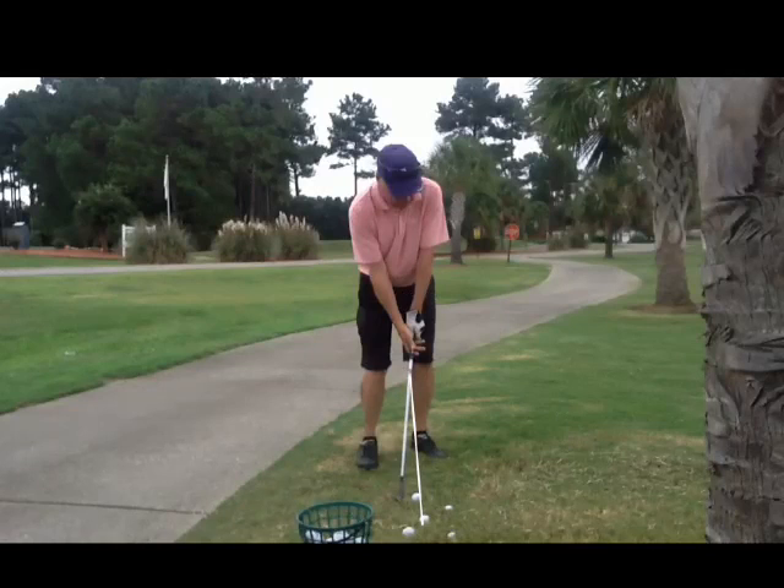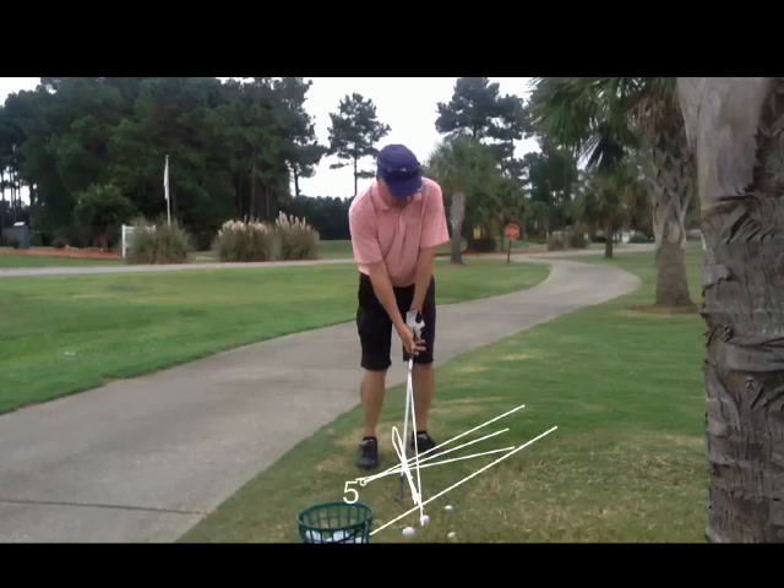Remember, when you turn this way or open up too much, you really get that ball — it kind of makes it look like it's in the middle, but if we put the line this way and we put this line this way, you'd see that ball is actually almost too far. It looks too far back, so make sure you don't open up too much there.